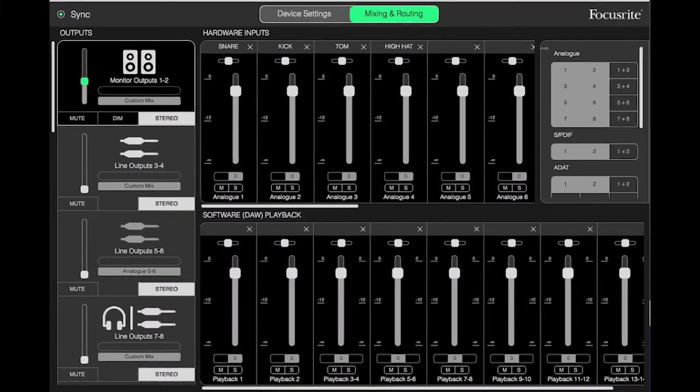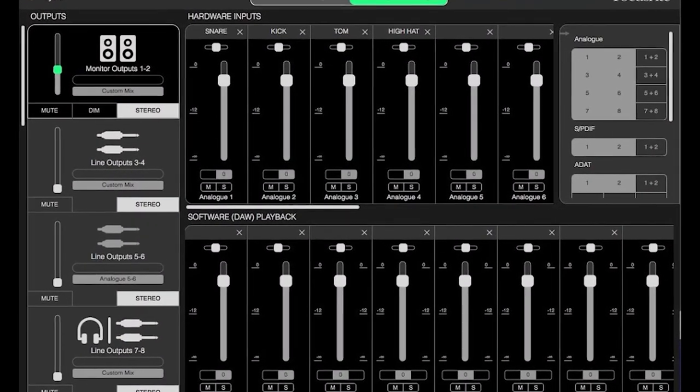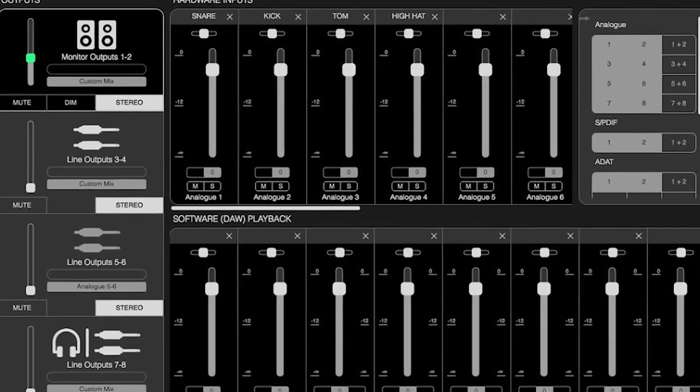Another reason why the 4i4 is worth considering is because you gain access to the more advanced features in the Focusrite Control application. This is an app you can install on your computer or smartphone that allows for custom signal routing. You could route signals from the inputs to the outputs of your interface, or route audio from a different program to be monitored or recorded.